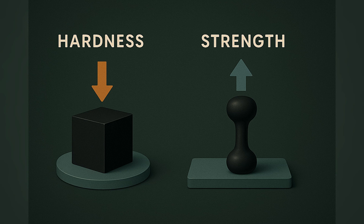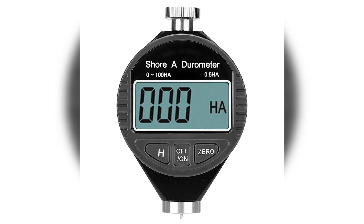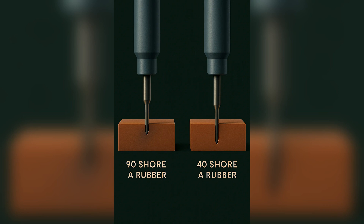Hardness and strength are related, but they are not the same property. Hardness, measured most often with a Shore A durometer, tells us how resistant the surface of the rubber is to indentation. Think of it as how much the material pushes back when you press into it. A 90 Shore A rubber is definitely going to feel much stiffer than a 40 Shore A rubber.